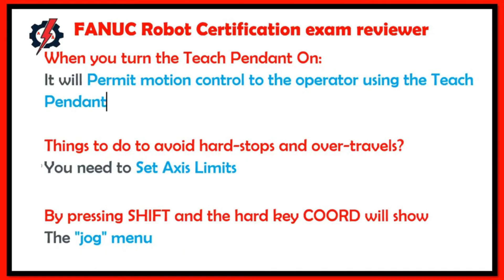When you turn on the teach pendant, it will permit motion control to the operator using the teach pendant. To avoid hard stop and over travel, you need to set axis limits.